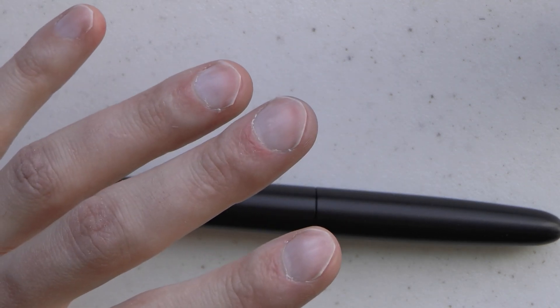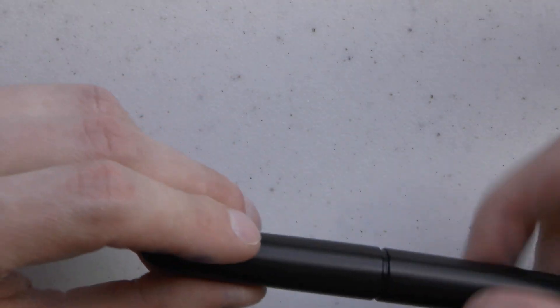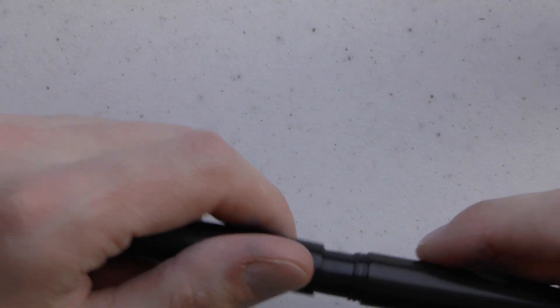The nibs are available from extra fine through broad, and for $40 you can upgrade to a titanium nib, which would give you more line variation because those tend to be a bit softer. This is a pretty stiff nib — it's not advertised as a flex nib anyway. Enso works with Kickstarter, and the current cheapest option is $79 US. From what I understand, both sizes are the same price.